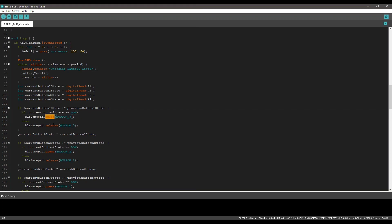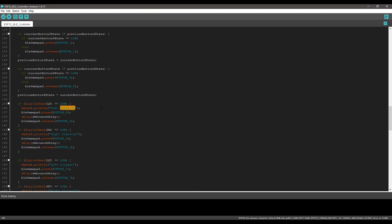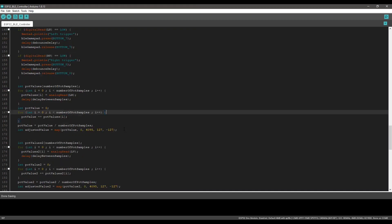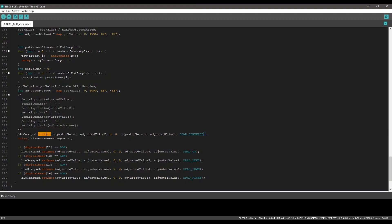Then we get the button states and set the gamepad buttons accordingly. Then we read the analog inputs and map them to the suitable values, and finally set the axis according to the values we just received.